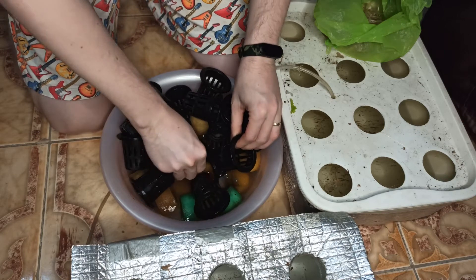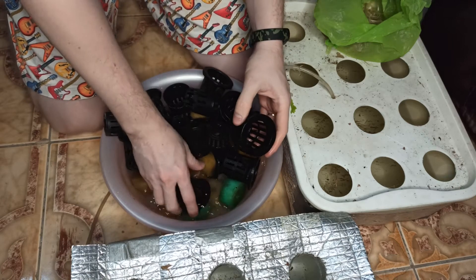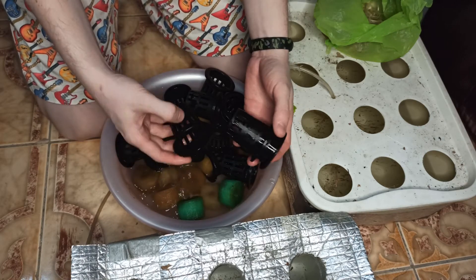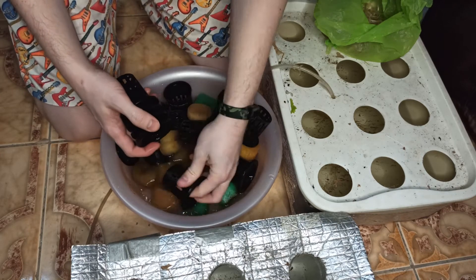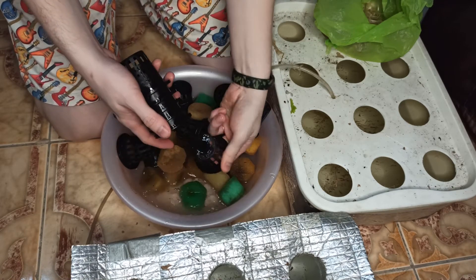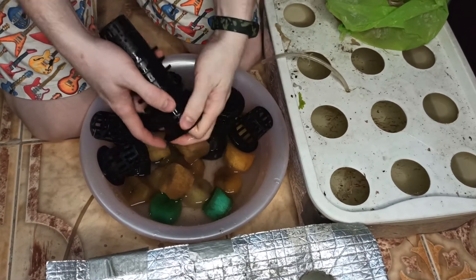We have to rinse our net pots first with the hot water, then rinse them with cold water, because we don't want hot foam touching our seedlings. So before transfer, make sure that they are cooled down.